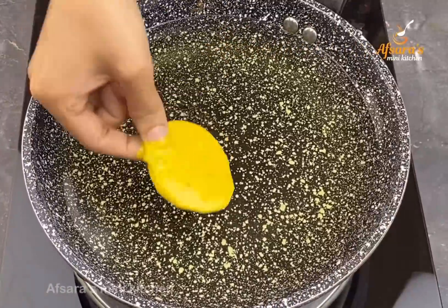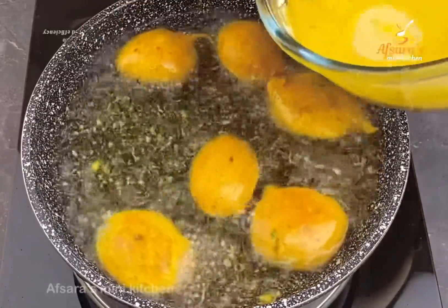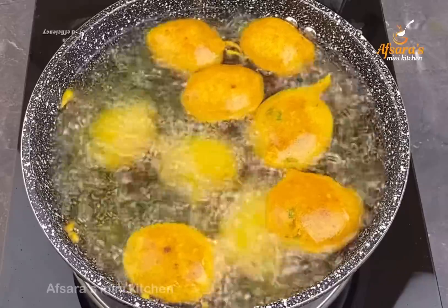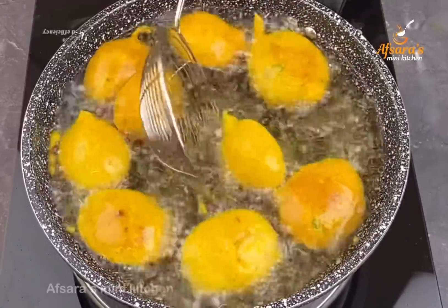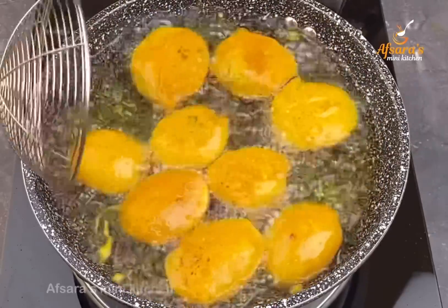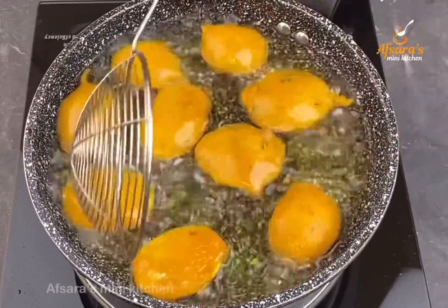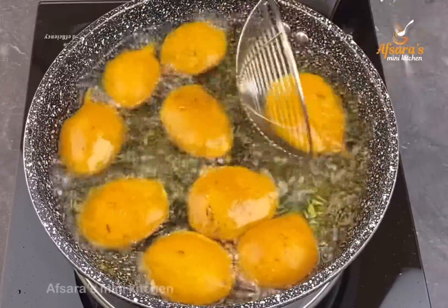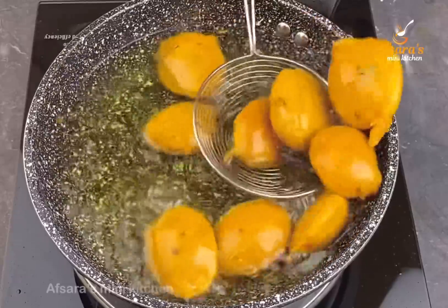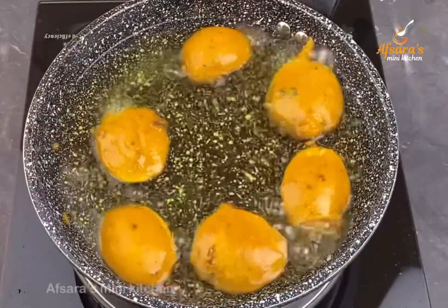I have taken an appropriate amount of oil and heated it well. Now I am frying the alur chop pieces one by one. The oil should be properly hot before adding them so the inside cooks through properly.